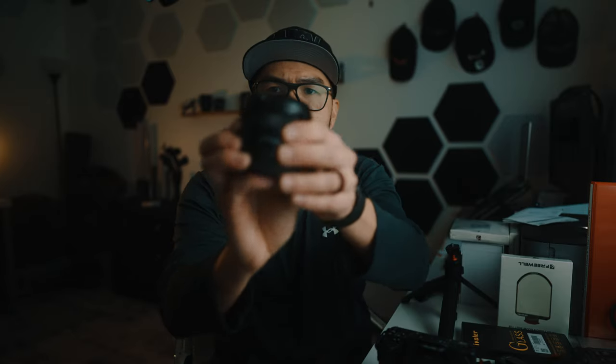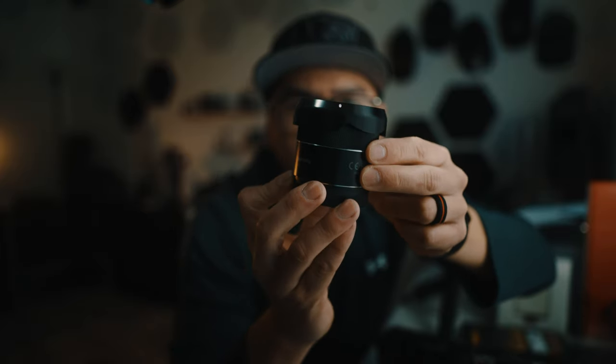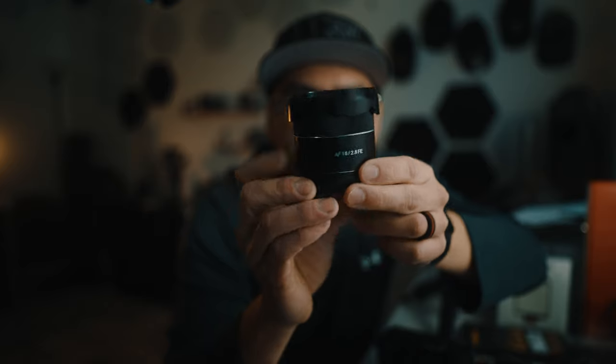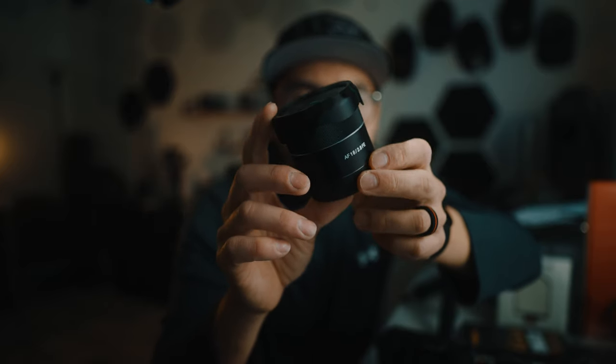If you are a full frame shooter, I recommend the Samyang 18mm f/2.8 prime lens for your Sony E-mount full frame camera. It's very simple: it is light, it is small, it's 18 millimeters and f/2.8, which gives you enough cinematic filmic bokeh for your vlog. And it's cheap — you can get it new for around $300 and used for $200 or under. I got this one used. I have it just in case I'm doing stuff for my fishing channel and walking around.